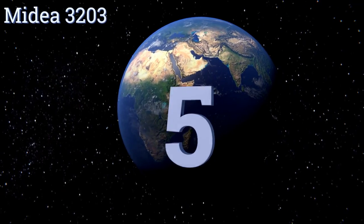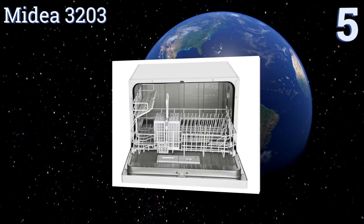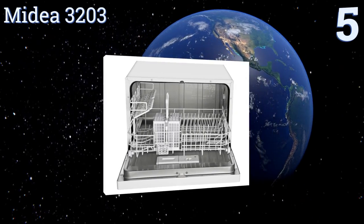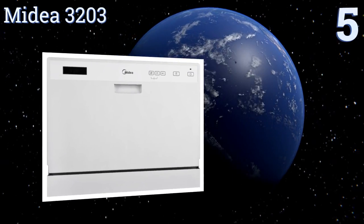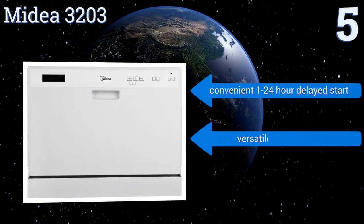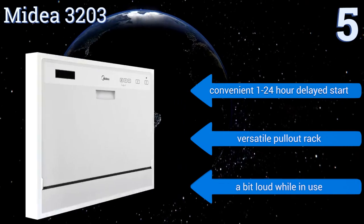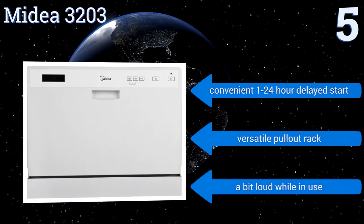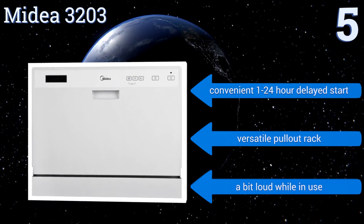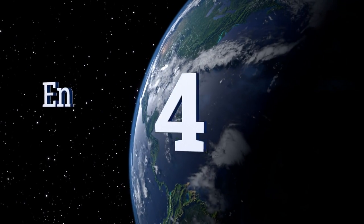At number five, the Midea 3203 has all the features of a cabinet-sized model at a fraction of the size and cost, plus it's highly water and energy efficient. It's compatible with powder, liquid, and 3-in-1 tablet detergents, and its hose clamps easily to the faucet of your kitchen sink. It boasts a convenient 1 to 24-hour delayed start and a versatile pull-out rack, but it is a bit loud while in use.